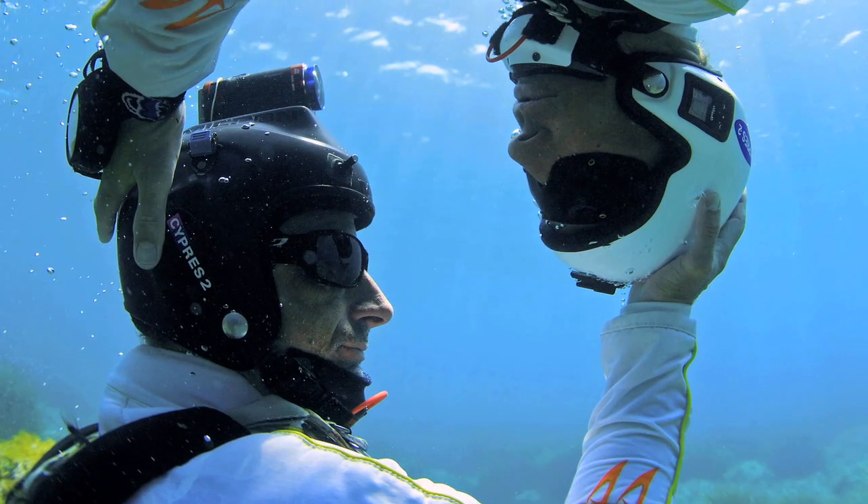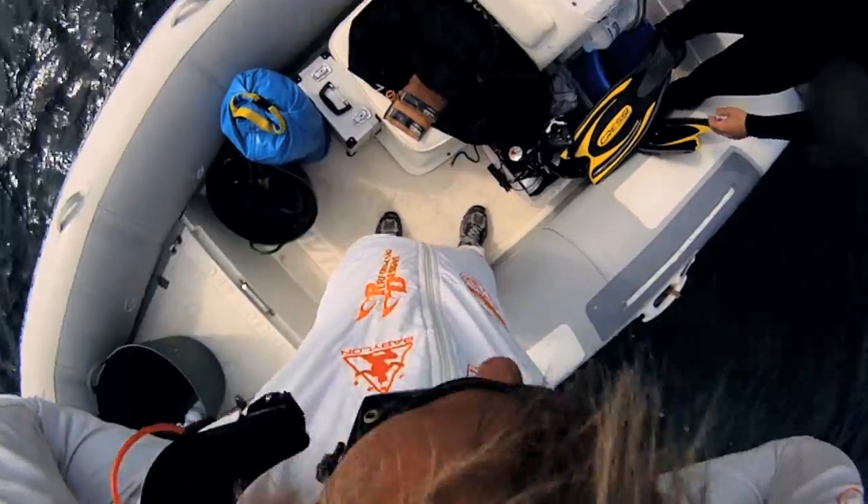Head down and head up shots proved to be a real struggle, with two people having different ballasts trying to get into the same position and the correct position, and then taking those grips.